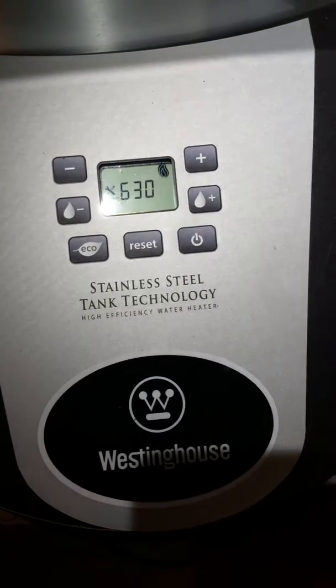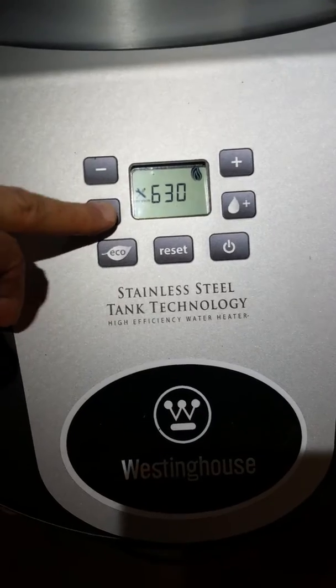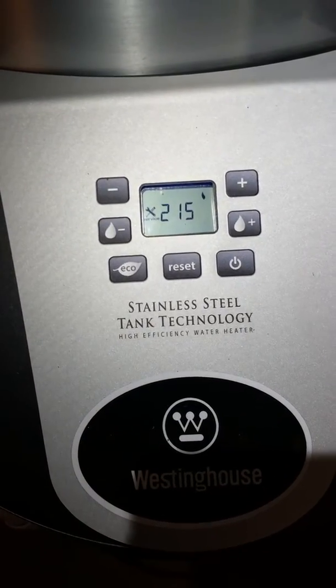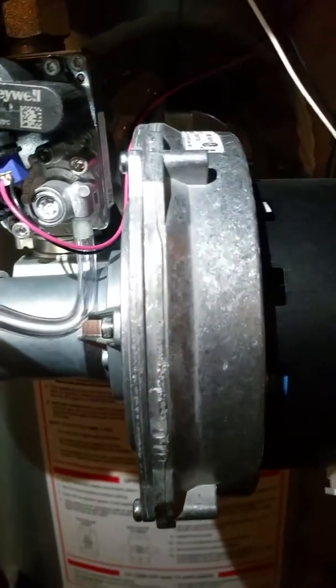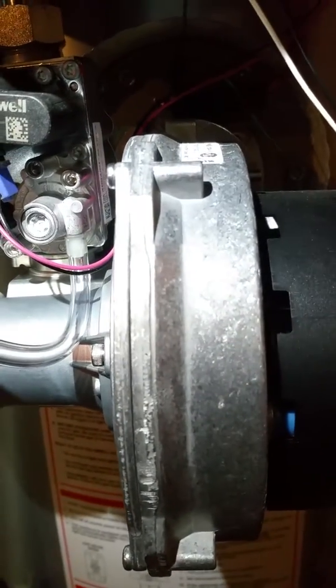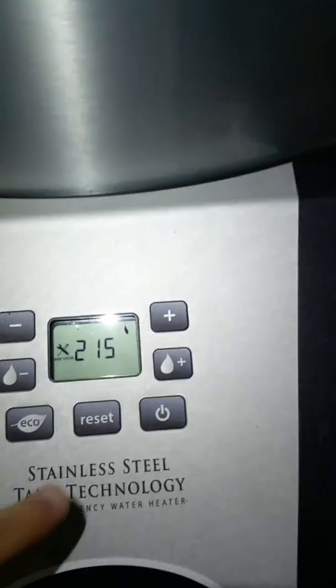We have the units in test mode on maximum fan. Go down to my minimum fan. Back to maximum.